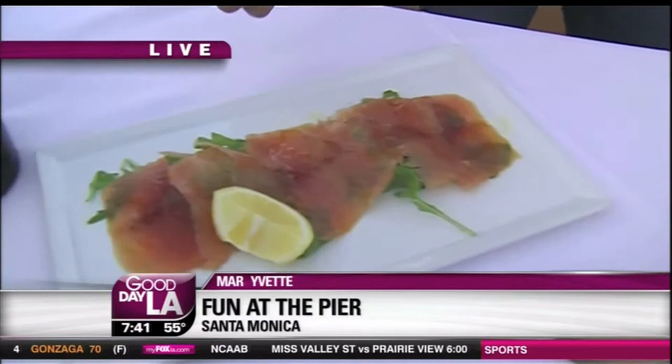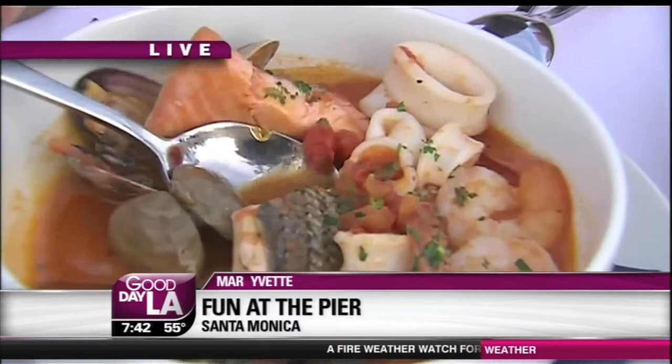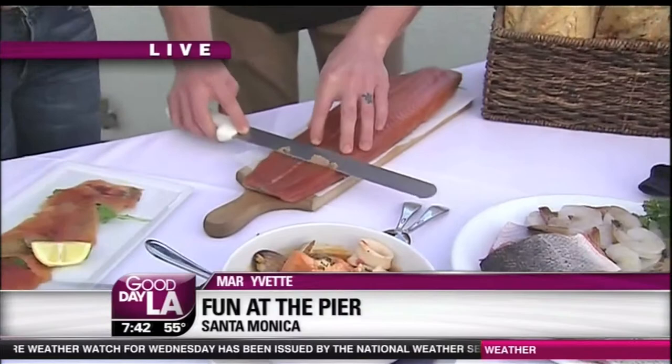Now, you marinate your own salmon, right? Yes, we marinate our own salmon — that takes pretty much four days. Then you slice it, and that's the finished product. You slice it, you dice it, and then you eat it. And then look at this gorgeous thing — this is your cioppino? Yes, that's our seafood soup called cioppino. Did I say that right? Yes, cioppino.